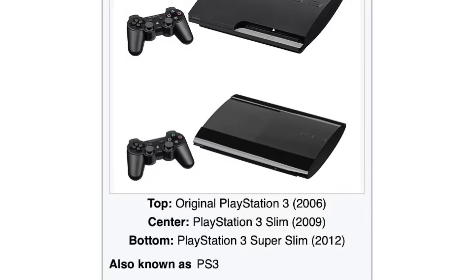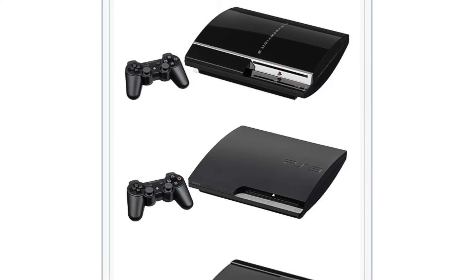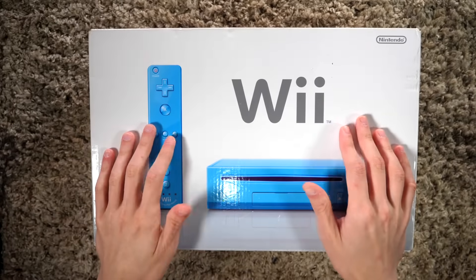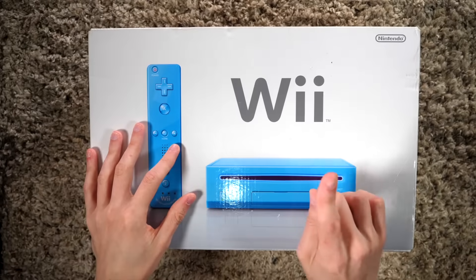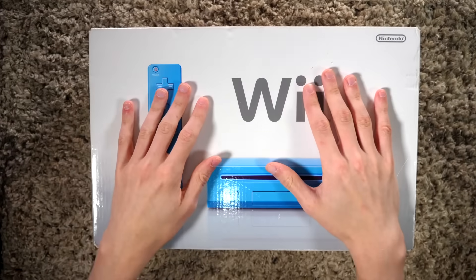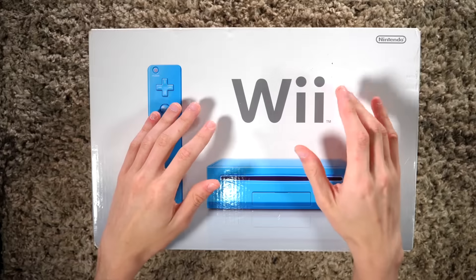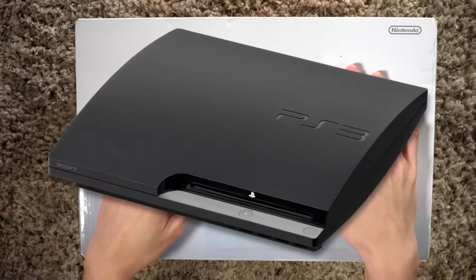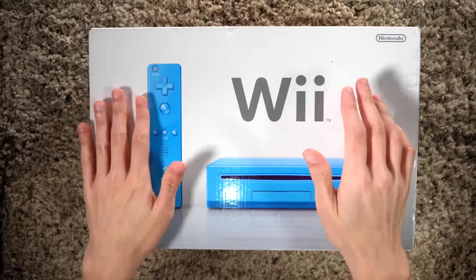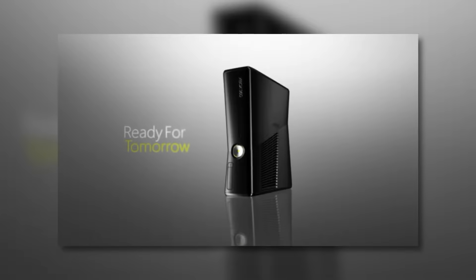Then you have things like the PlayStation line — PS3 to PS3 Slim to PS3 Super Slim. The PS3 Slim is generally considered the best overall in terms of reliability and design. However, the original PS3 had so many features crammed into it that it's hard not to see the PS3 Slim as a bit of a downgrade. It may be more reliable, but it doesn't have that card slot.